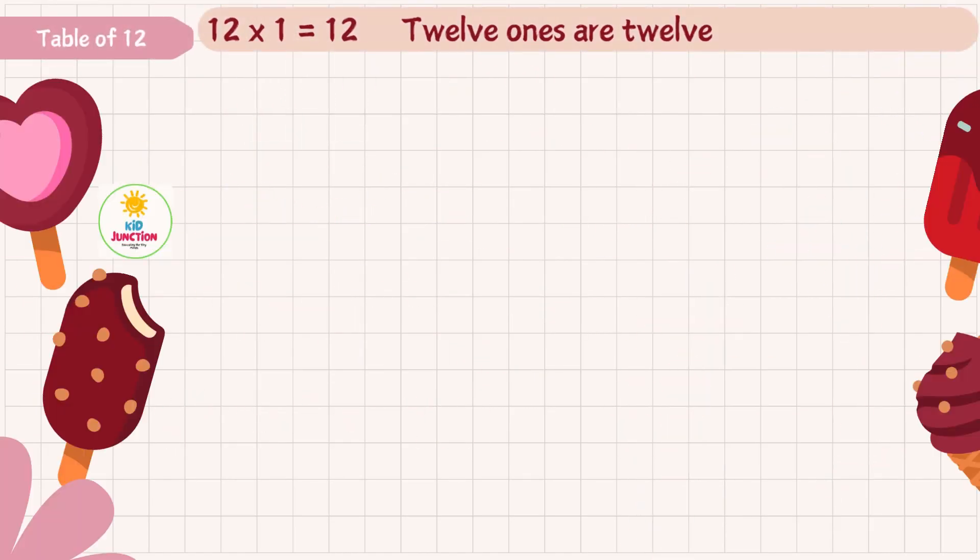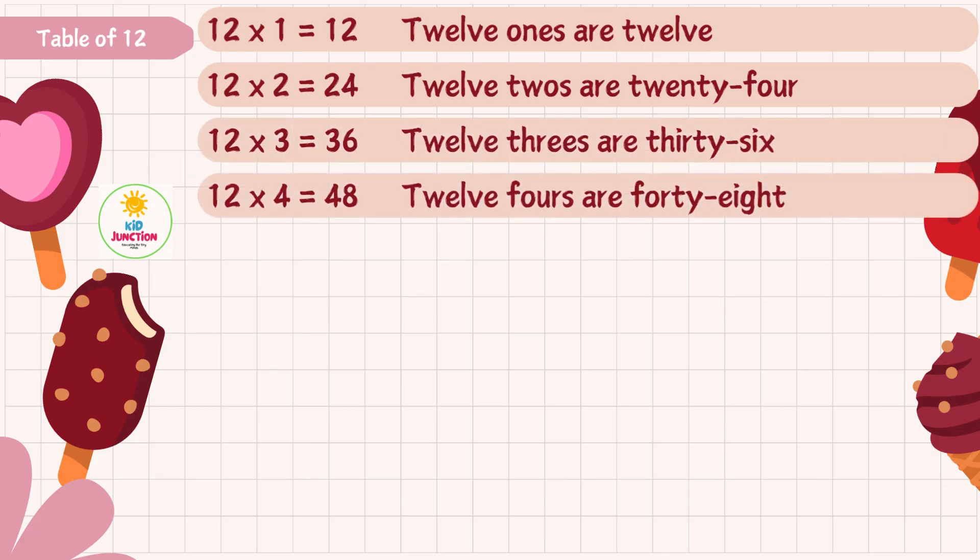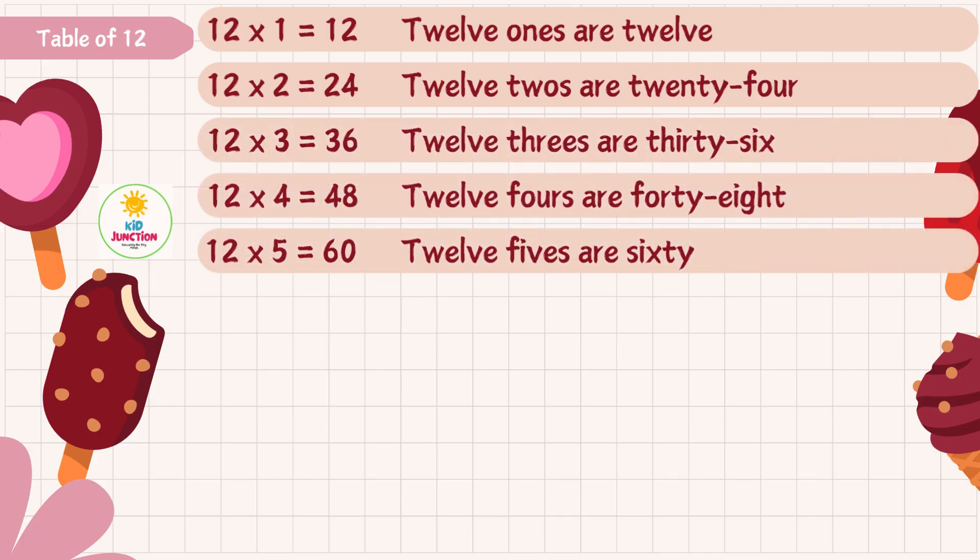12 1s are 12, 12 2s are 24, 12 3s are 36, 12 4s are 48, 12 5s are 60.